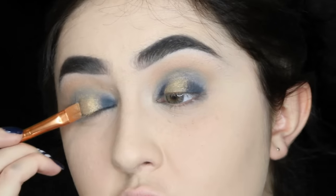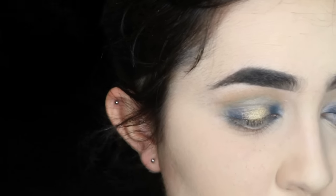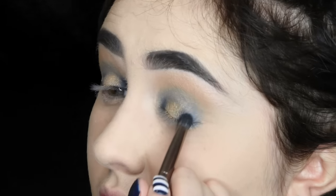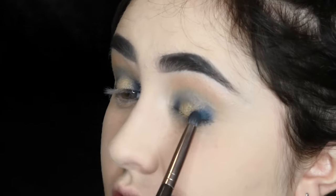You know that song 'Shine Bright Like a Diamond' by Rihanna? It was about me — to do with these disco ball eyes. I want to go more ham on the blue because I blended it out a little bit too much.